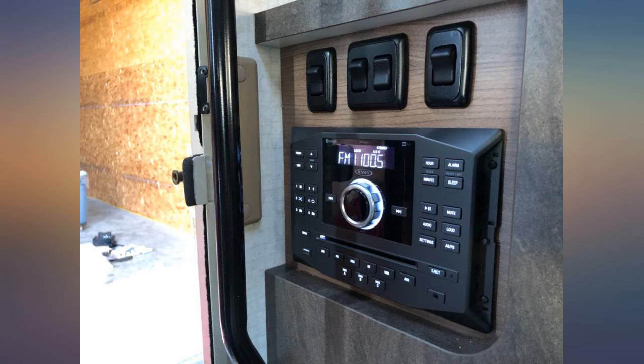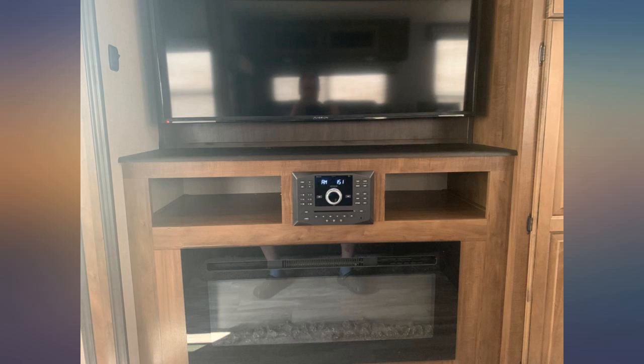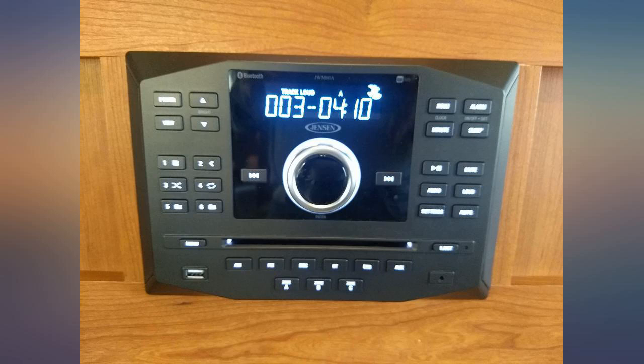Easy install and works great. It fits in the old radio opening perfectly. I'll update later on the functionality. Great unit to replace my old RV radio. Bluetooth is excellent.